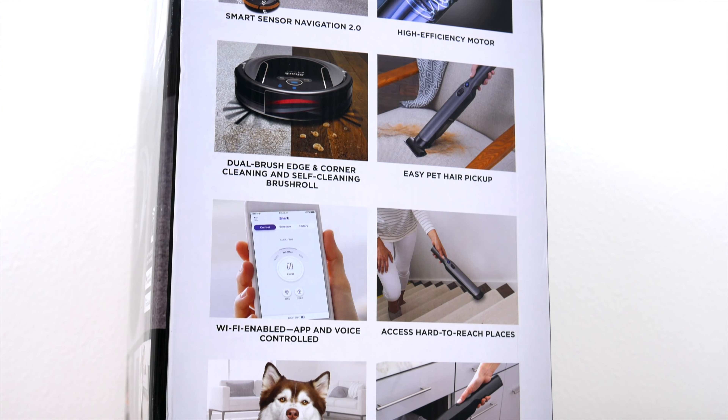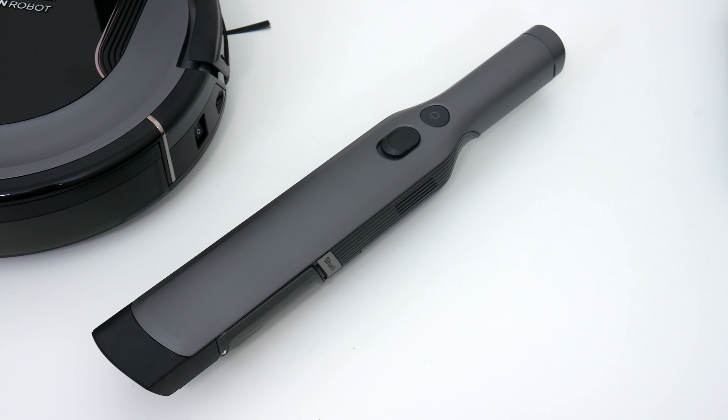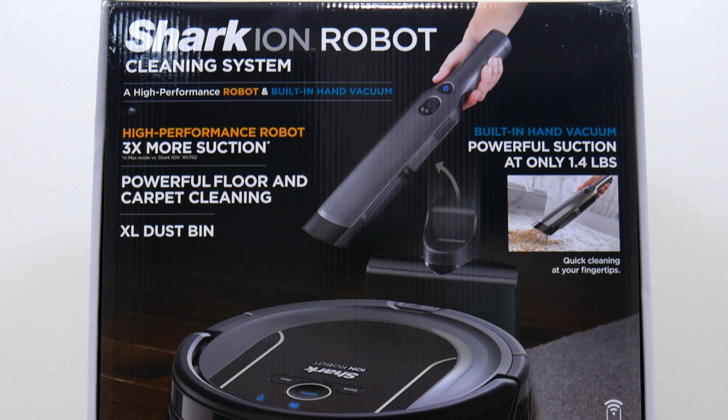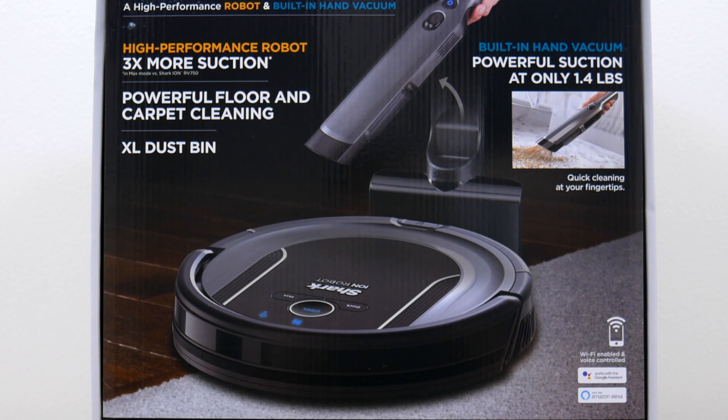What separates the S87 model from all the others is you do get that second handheld vacuum — Shark's W1 cordless — that retails for $140 by itself. So that's one of the reasons this system is so expensive, and I will talk about how useful that vacuum is a little later too.